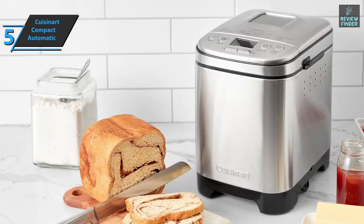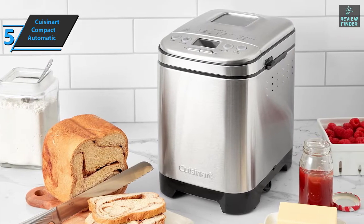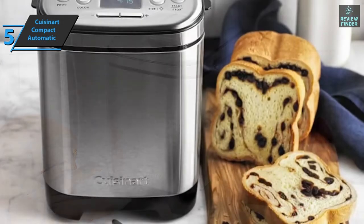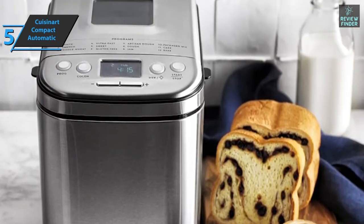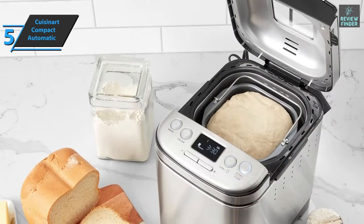Despite its relatively low price, the Cuisinart is a beautifully designed appliance made of brushed stainless steel. The device has an internal clock to check progress without opening the lid. You get a very comprehensive user manual and a booklet with lots of attractive recipes.